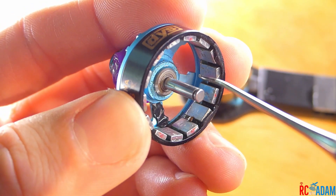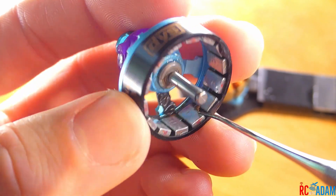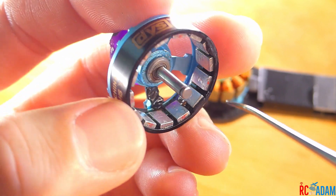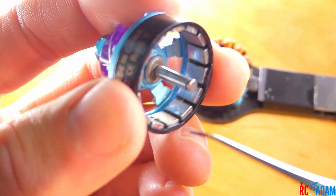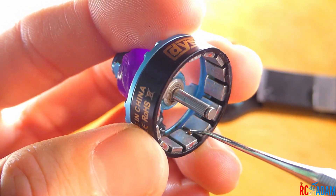If you hear a grinding sound, make sure you actually take apart your motor and clean it out, because it might not just come out with use. You might think it'll come out once it dries and you fly around, but it might not — it might just get stuck in there and things might get worse and worse.